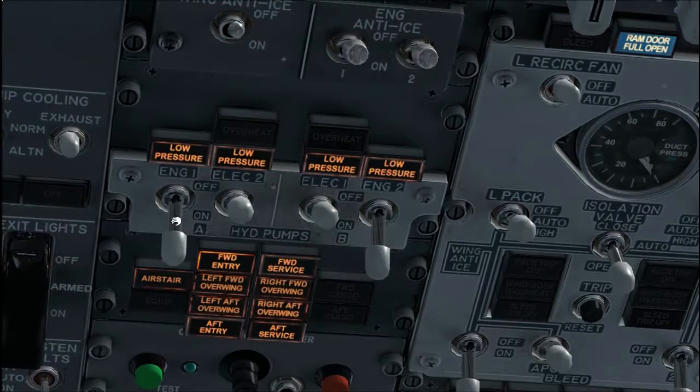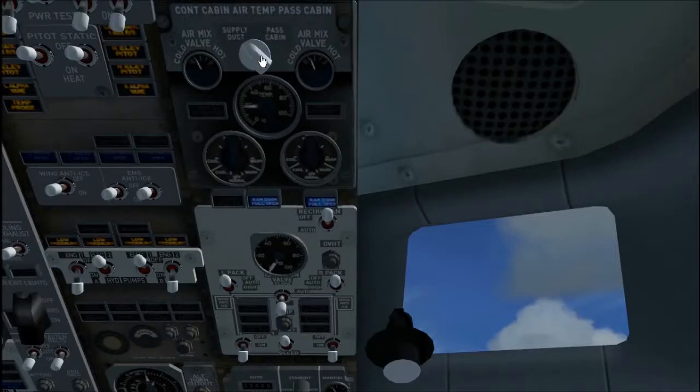Hydraulic panel, set. Engine hydraulic pump switches, on. Low pressure lights, illuminated. Electrical hydraulic pump switches, off. Low pressure lights illuminated, but overheat lights extinguished. Air conditioning panel, set. Air temperature source selector and temperature selectors, as needed. Verify duct overheat light extinguished.